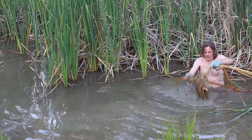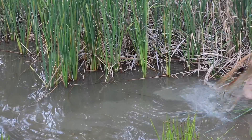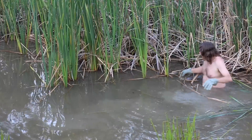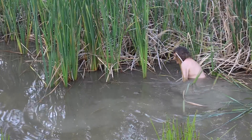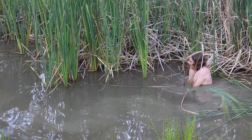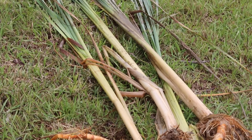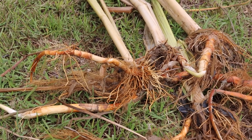Look at the roots on that. The sun's been shining and it's actually quite warm. The root systems on these bulrushes is prolific and they're huge.